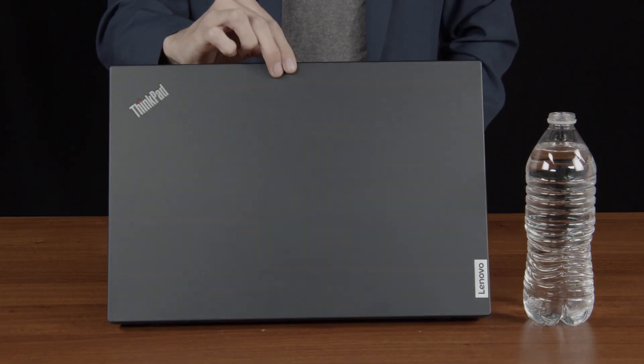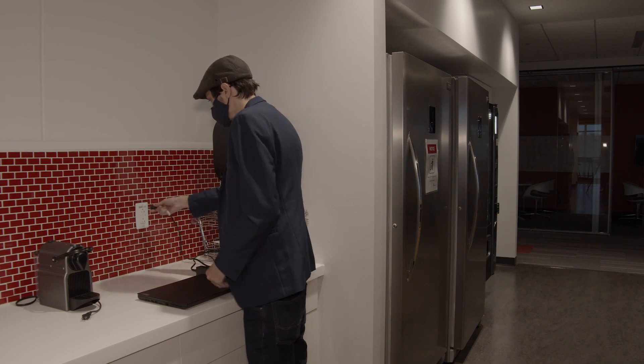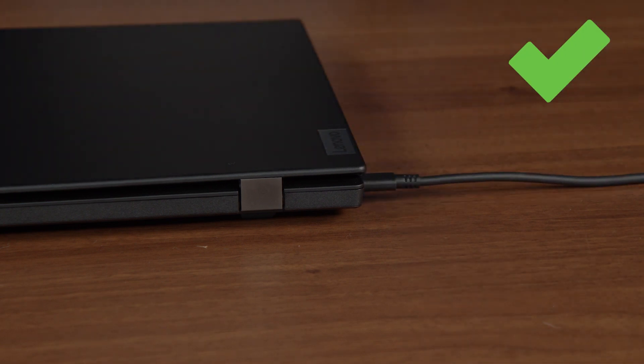Do not place your device and its power adapter near liquids, and never plug your device into the same circuit as other appliances that use large amounts of power. Always use Lenovo brand power adapters that are compatible with your device.